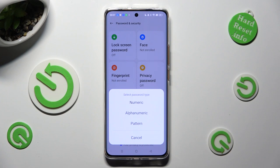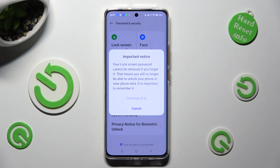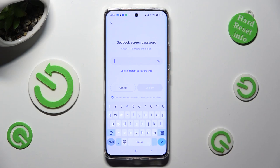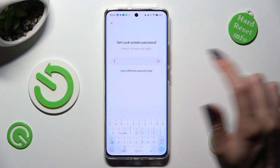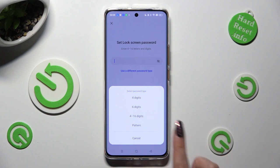Select one of those password types: numeric, alphanumeric, or pattern. Wait 5 seconds and choose Continue in the important notice popup. If you changed your mind, click on Use a Different Password Type and select your lock-in method — in my case, pattern.